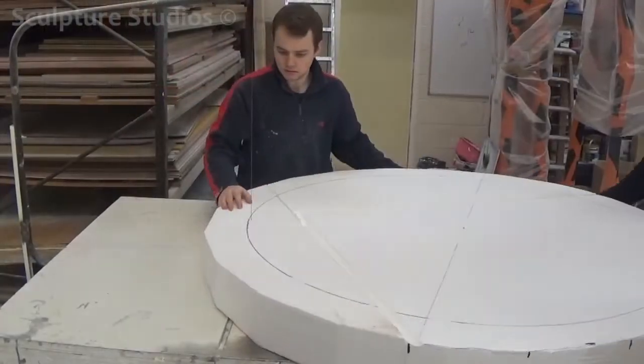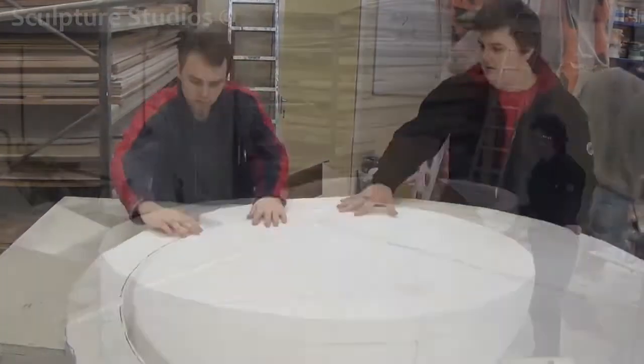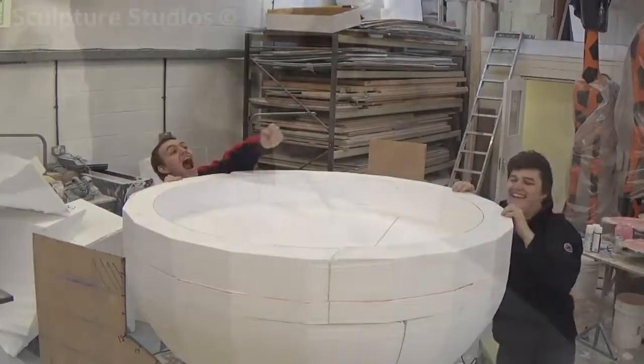In order to create the lip of the bowl, we've decided to cut off a 6-inch slice and remove the middle. We can then reattach this, and we think this was far quicker and neater than trying to carve the recess from a solid block.